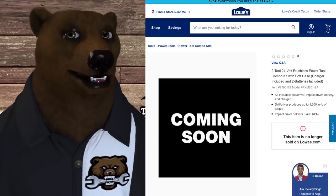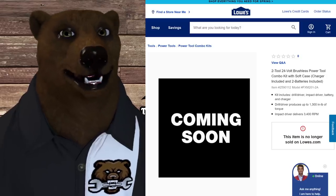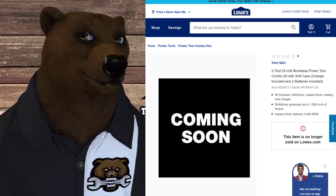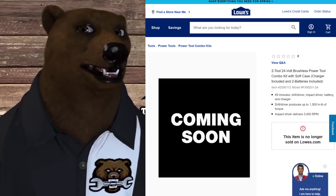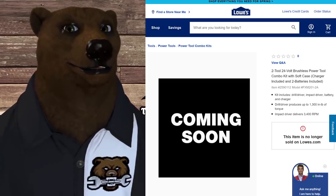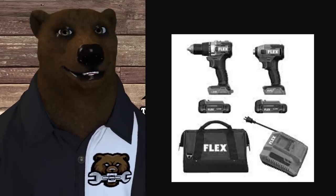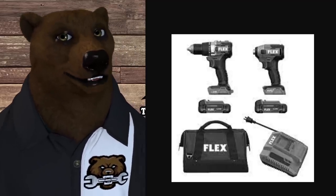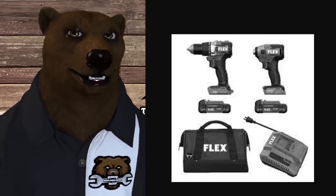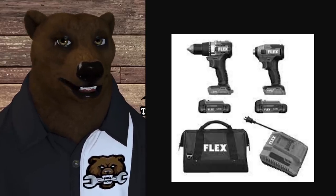Next up is a two-tool 24-volt brushless combo kit with soft case, charger, and two batteries. This is your core kit — drill driver, impact driver, batteries, and charger. We don't have a price on this one unfortunately, but we do have pics. We can see the half-inch drill and the impact driver side by side. I'm guessing those are 2.5 amp hour batteries that come with it, and you can see the charger and a good-looking bag.